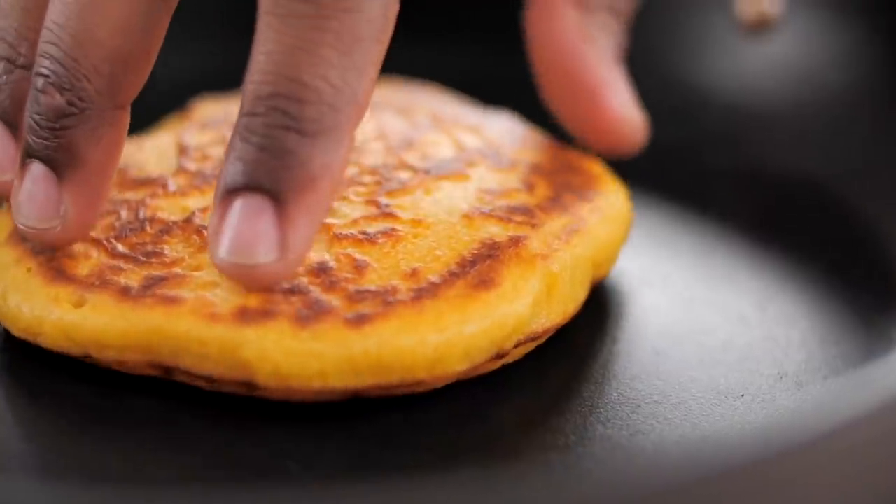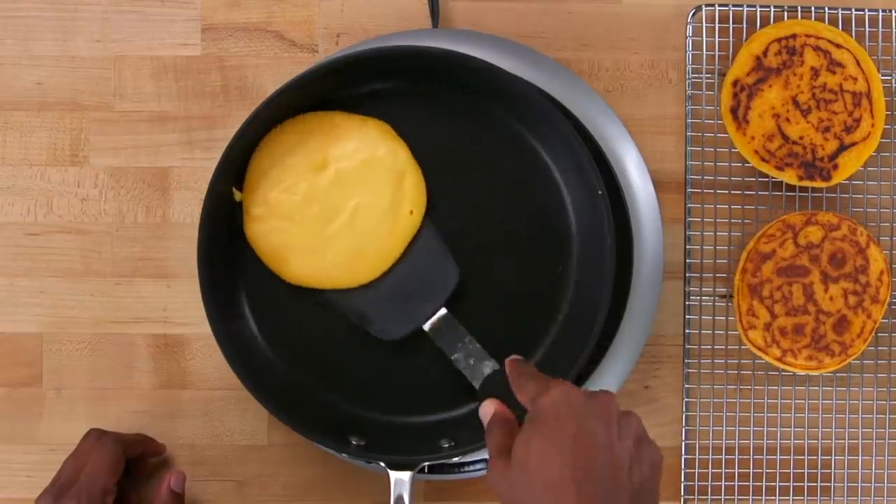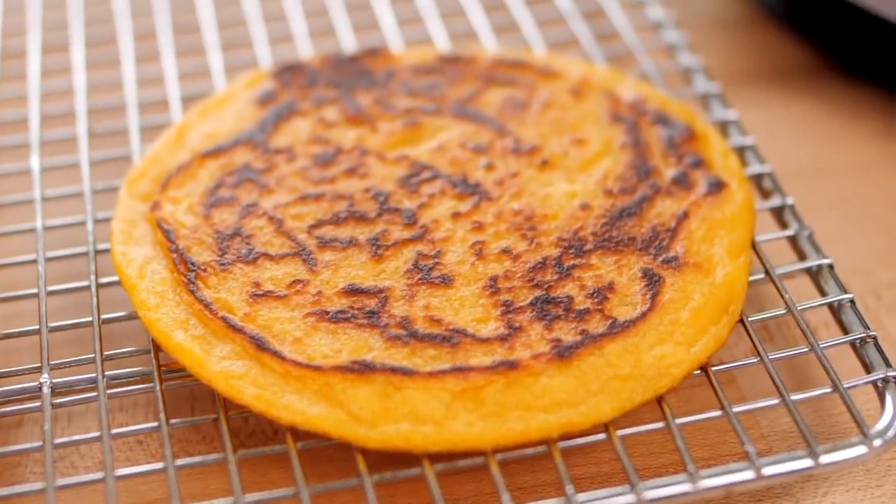Besides adding in the obvious stuff like fresh herbs and spices, what about adding in a vegetable? While it may change the macronutrient content of the recipe — you gotta just be aware of that — it is definitely going to enhance the flavor, the texture, and color. Plus, the best thing about it is that you get a boost of antioxidants, vitamins, and minerals from the vegetables you add in. So today, we have a very simple sweet potato flatbread recipe. Check it out.